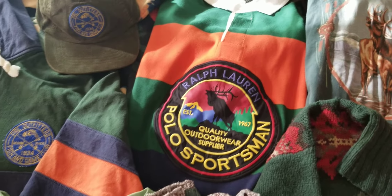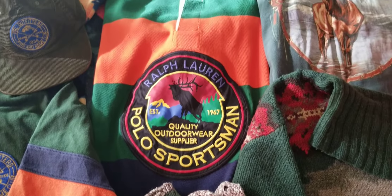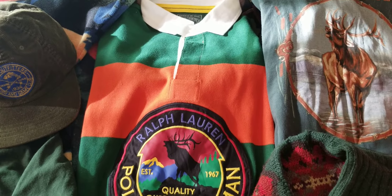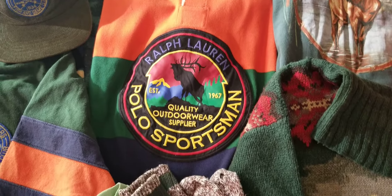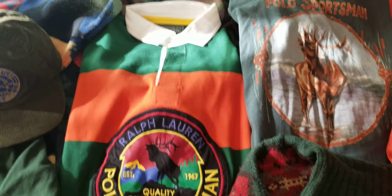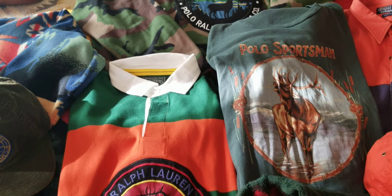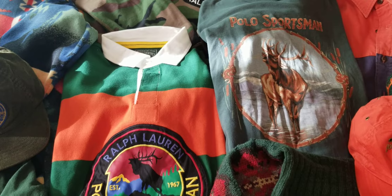Quality outdoor sportsman — enlarged patch on a rugby. That orange, green, and navy on there, but with the yellow band on the collar — inside collar — that just makes it, wow. That could be played with so many different things too. Can't front on that.